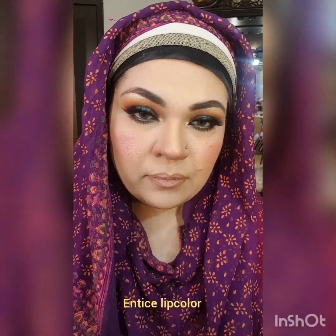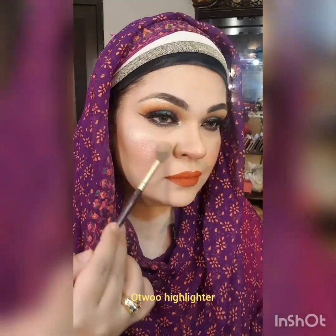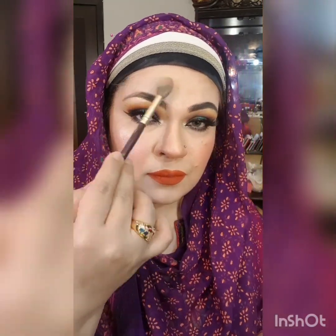This is the lipstick from Entice. And this is the highlighter which is from O2O again, and the brush I'm using is by Gurlystuff.